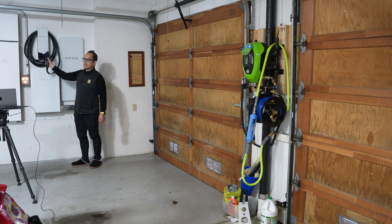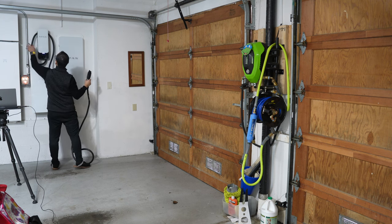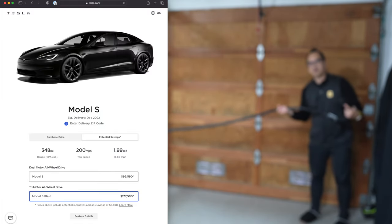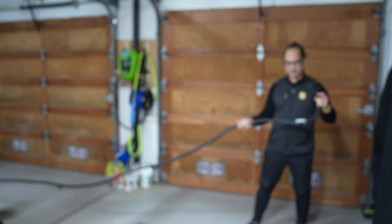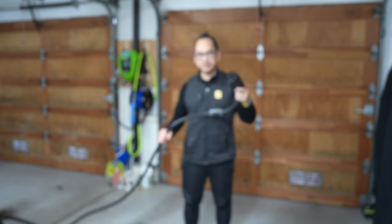If you're wondering whether the SPAN Drive cable can reach my other car, I'll simply unroll it. This should reach all the way to the other car — it'll be a little over the car, but I don't have the car in here obviously. One thing I noticed is that the gauge of cable is really thick. I do wish it were a little thinner, but I guess that's a sign of quality.